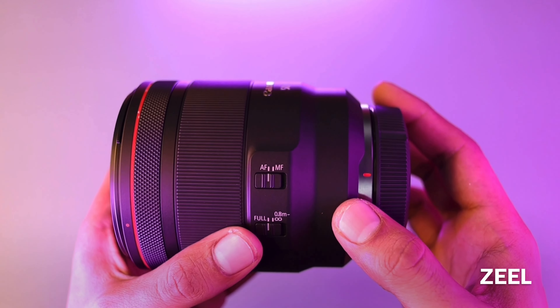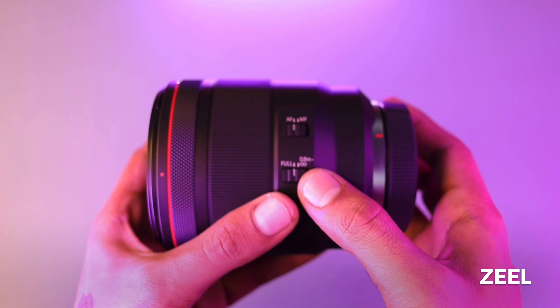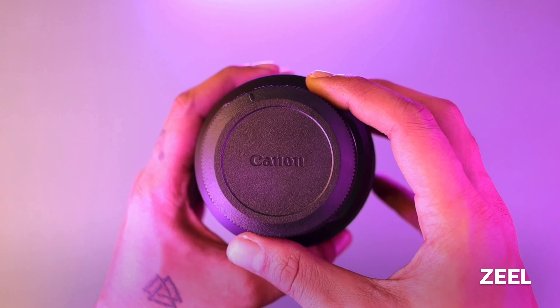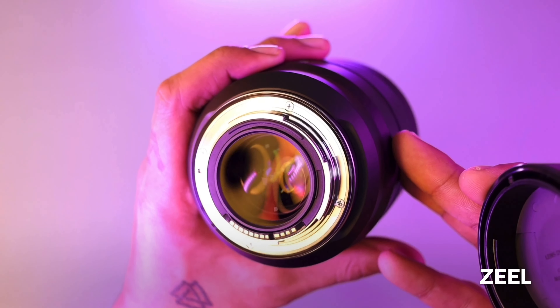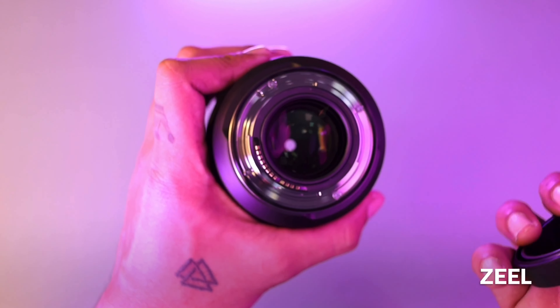This is the switch to toggle between auto focus and manual focus. Then there is the focus limiter switch for focusing distance. And this is the RF mount indicator. On the back side, there is a back cap with Canon logo. Since this is an L series lens, it has a metal mount, and here are the 12 communication pins, which are standard on RF lenses.